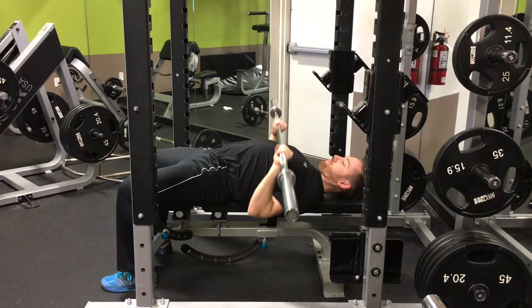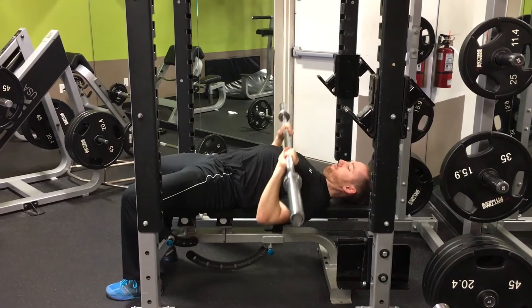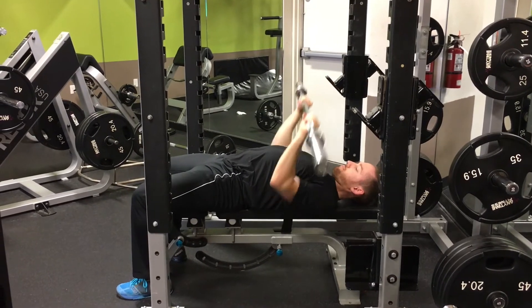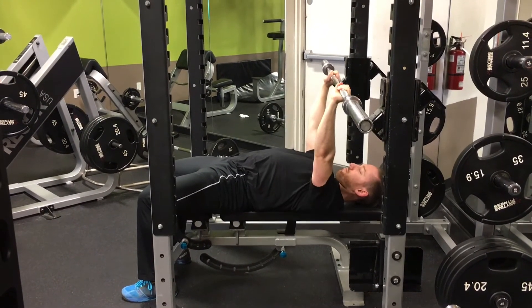There should be a slight arch in your back throughout the entire movement. The bar should lower down to just about your sternum, and you should push up until your arms are all the way straight. Remember to take a breath in on the way down and exhale as you push the bar up.